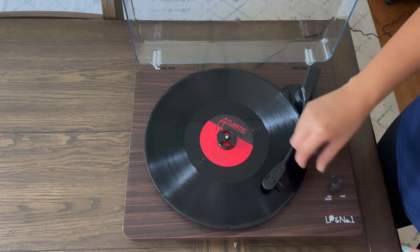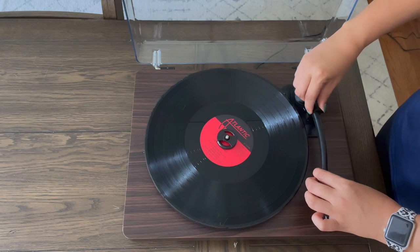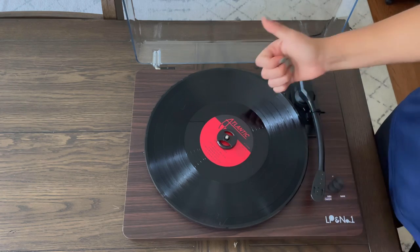So far this record player has been a great addition to our house and I'm so happy that I have it. Get yourself one — you won't regret it.